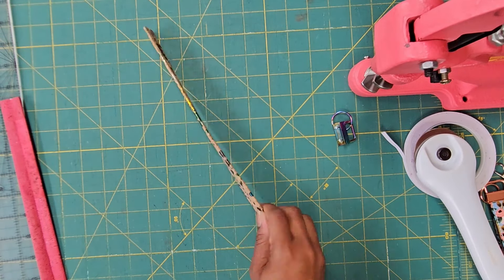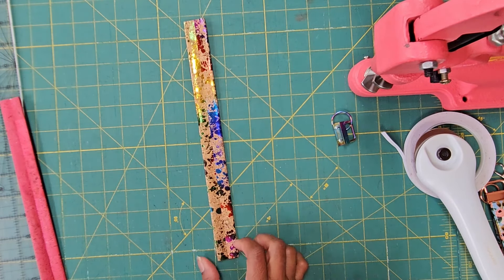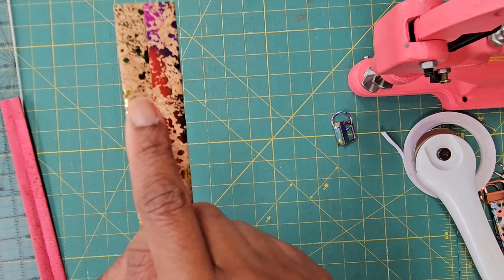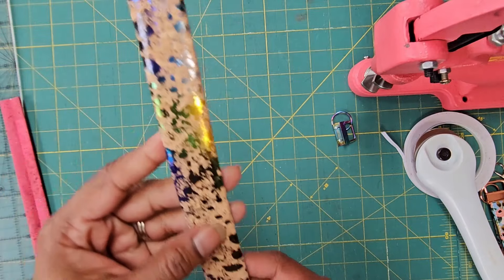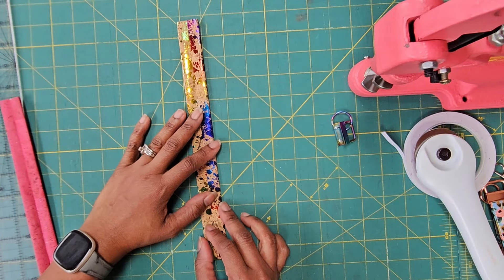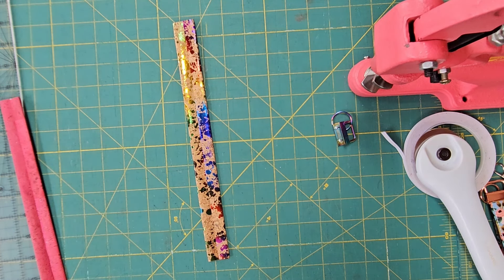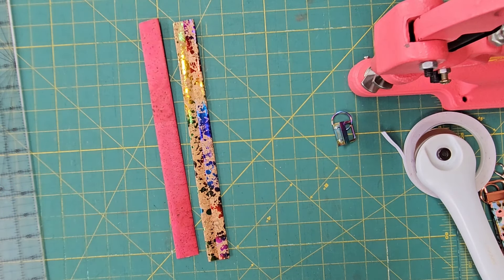I'm thinking about using variegated thread and doing a zigzag stitch over the seam — it could look really pretty. But I'm not sure yet. That's what being creative is about. Let me see if I have some variegated thread and I'll do a zigzag on one and a single needle on another to see how they both look.